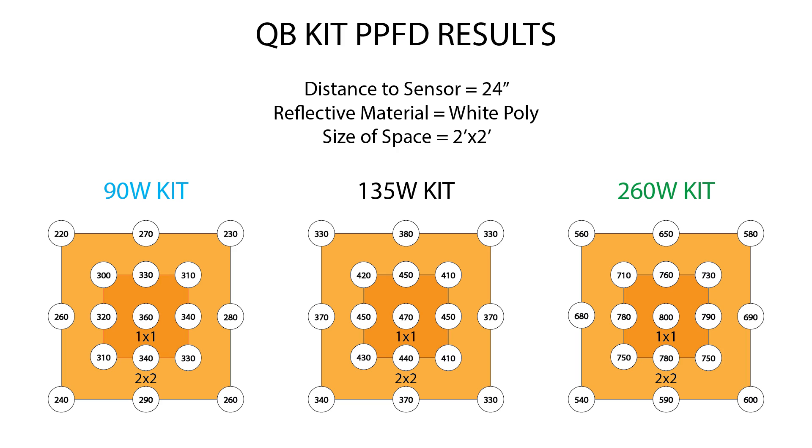If you go to the two-board 260 watt kit, this thing absolutely kills it in a 2x2. The two quantum boards take up just about the whole tent lengthwise, so the coverage is incredible. You get very even spread — 800 PPFD dead center, mid 700s in that first square foot, and it doesn't drop off much after that. You're still seeing high 500s or 600 micromoles per meter squared per second around the perimeter, which is definitely sufficient for flowering, and you can get even better PPFD by lowering it a bit.